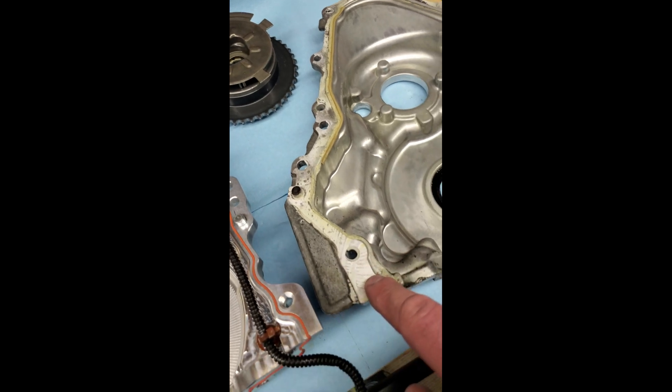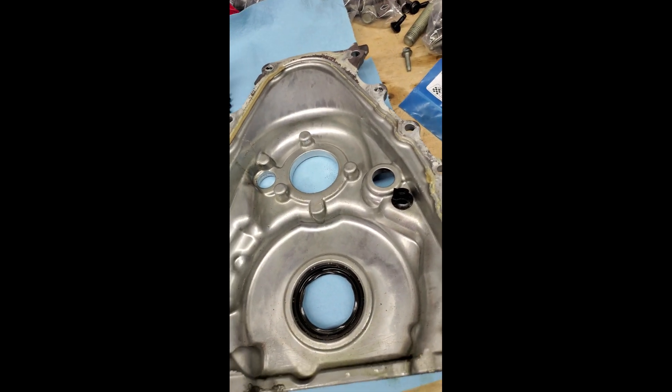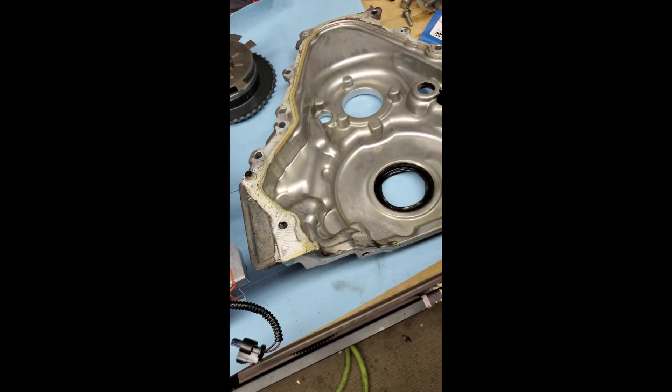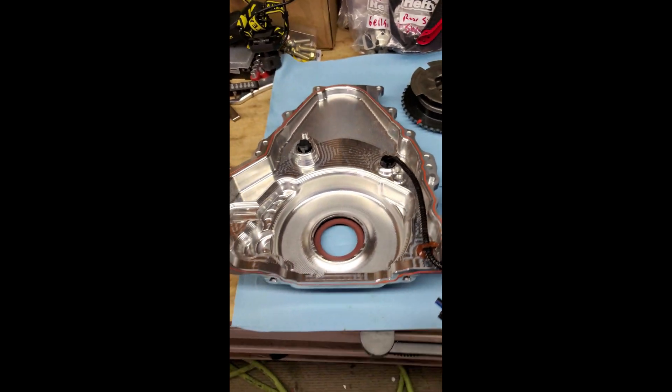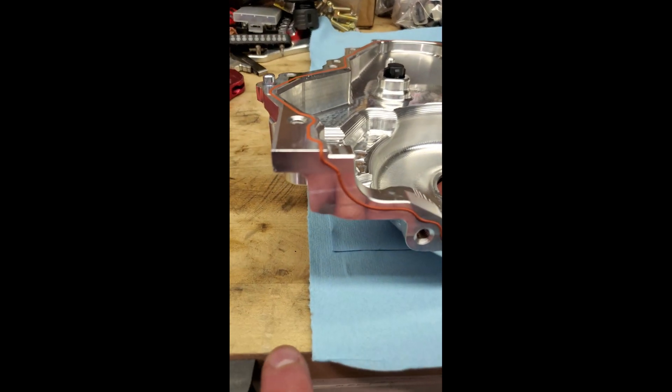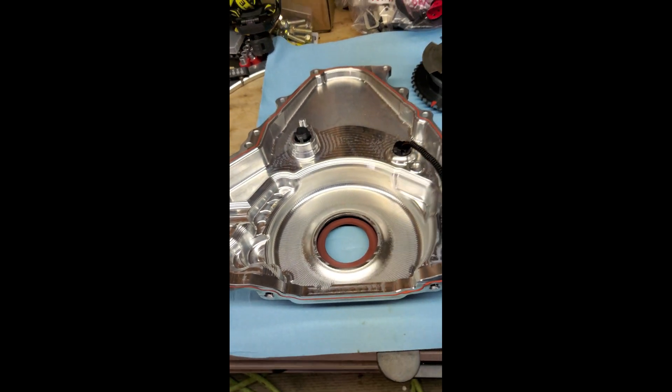It's also o-ringed, which is nice. The stock assembly uses that GM sealant, which is a bit of a pain to work with — especially cleaning it all off, even with sealant remover. But having it o-ringed all the way down to the oil pan is just brilliant. A very, very nice piece — I really like it, it's very well done.